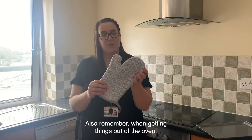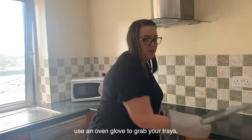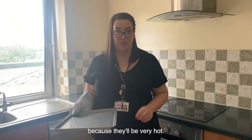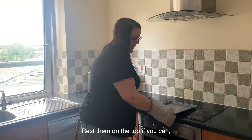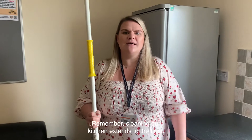You are sharing this kitchen with up to six or seven people. Remember when you're getting things out of the oven, use an oven glove to grab your trays because they'll be very hot. Always be very careful. Cleaning your kitchen extends to the floor.